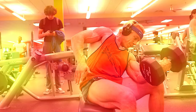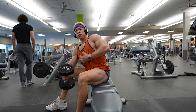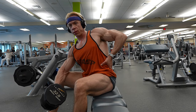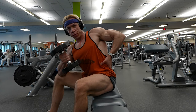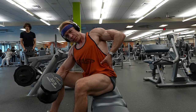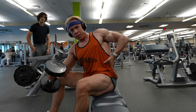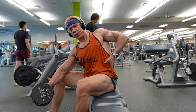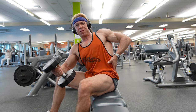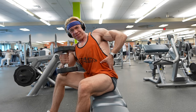As I continue with the bicep curls, you'll notice I'm not limiting myself to a specific number of reps or sets. The goal is to push my muscles to their limits — I want to feel that burning sensation, almost as if my muscles are crying out. That's when you know you're going to get that skin-splitting pump. I've been lifting for a while so I have a good sense of my body's capabilities. Remember, it's not a competition — it's about daily progress. Each step you take, no matter how small, adds up over time to create significant change.